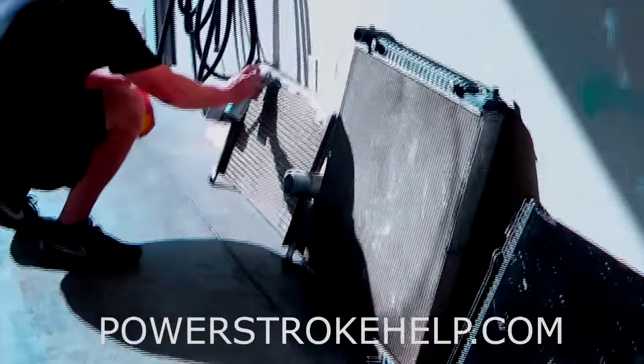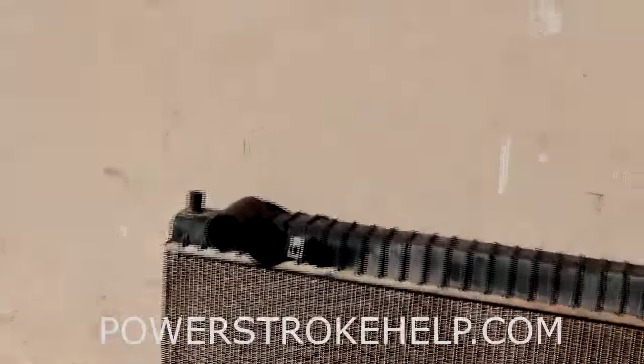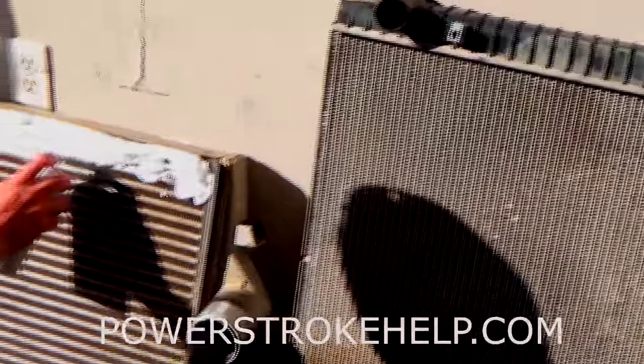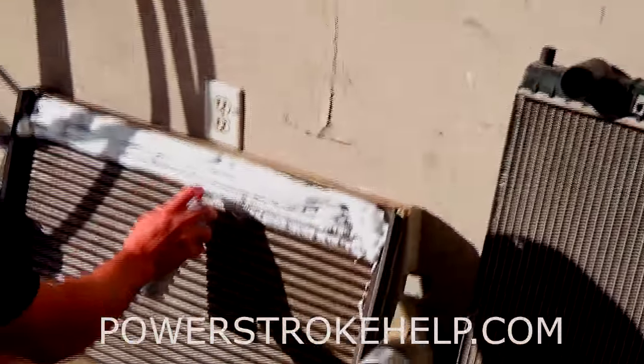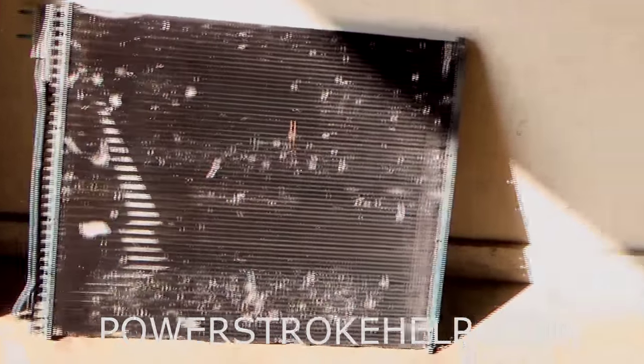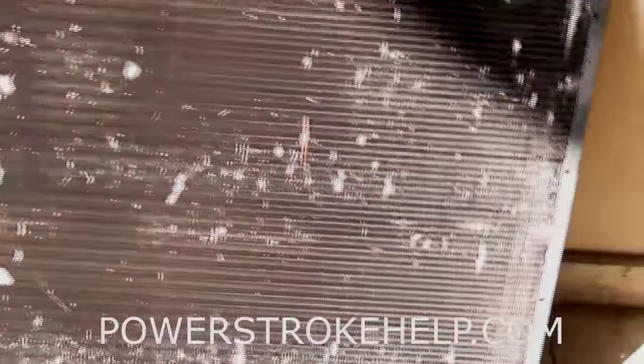This stuff is pretty simple to use. Just spray it on the coils, let it soak for a few minutes, and wash it off. You will be surprised at the mess that will come out of these coolers and radiators. The first thing that sits out there in front of everything is the AC cooler. A lot of people like to use a pressure washer to wash these things, and it's really a bad idea. You can see what a pressure washer does — it actually lays down the coils and makes it so that air won't flow across it at all.